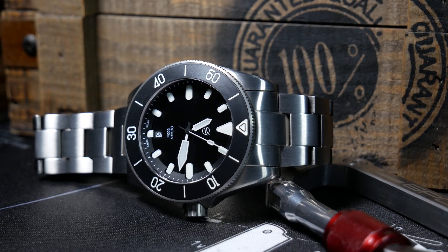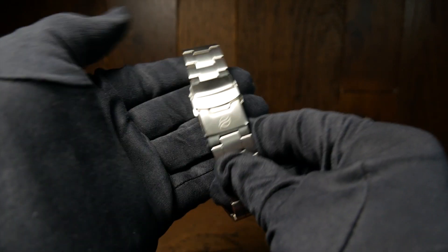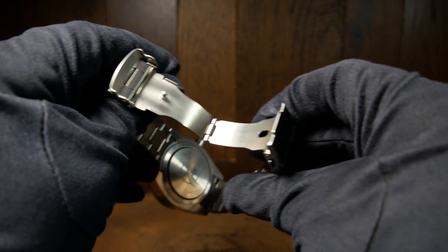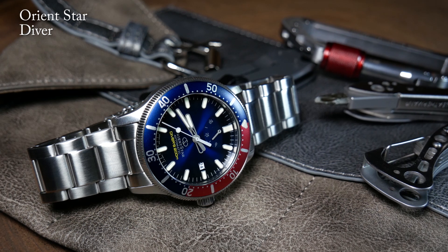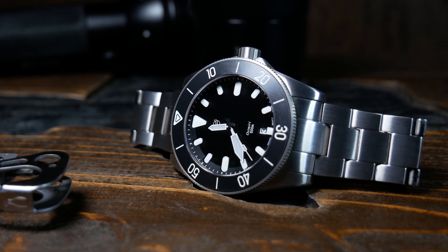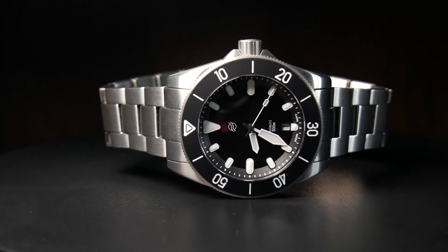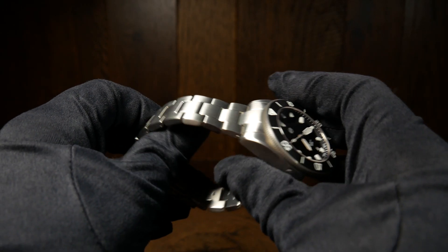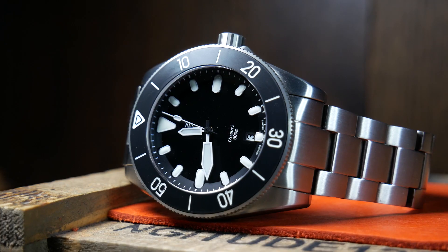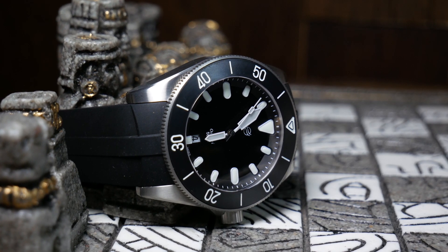The bracelet itself seems pretty good and it is titanium, which matches the case, including that extra scratch resistant coating. The bracelet has solid links and solid end links, but unfortunately it does have a pressed clasp and not a milled one, which for a lot of people and at this price is going to be a problem. Although since this is a Kickstarter, that might be something that can be changed. The bracelet is a very simple oyster style with an entirely brushed finish. So just like the case, it's a very straightforward design that kind of lacks any extra details or frills — which isn't necessarily a bad thing, especially on a design that's supposed to be a pure tool watch.